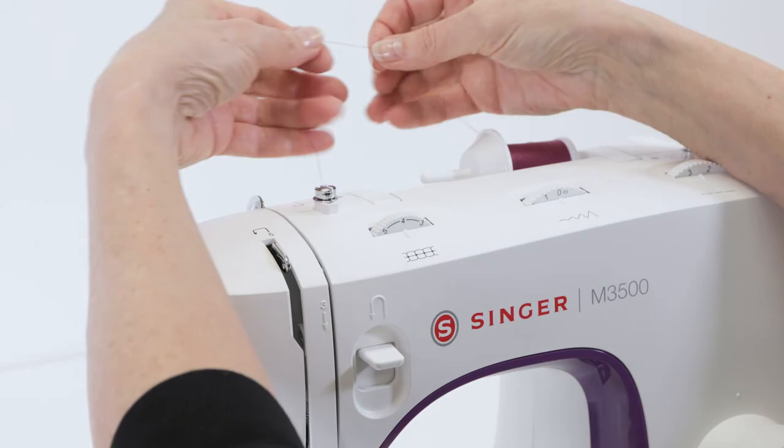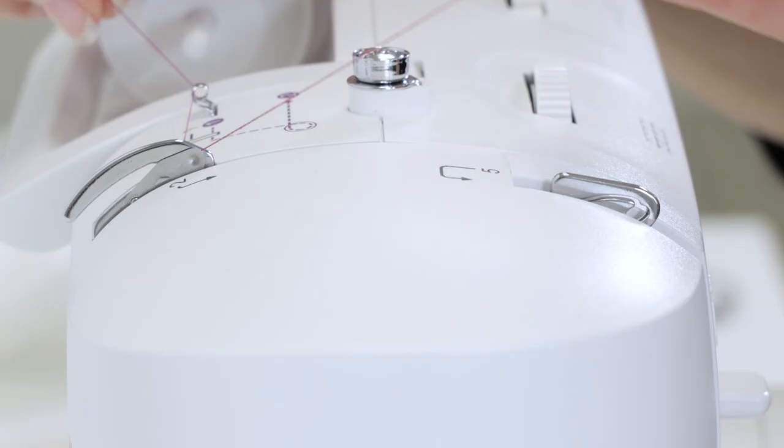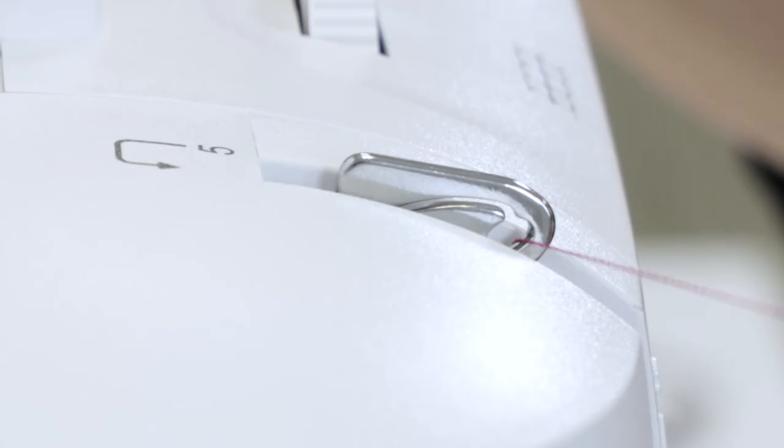Holding the thread in your right hand and the loose end in the left, snap it into this first guide as shown, and then bring it around this thread guide, slipping it between the two small plates of that guide. Then bring it down, around this U-turn, up to the right side of the take-up lever. Then bring it left and pull forward so that the eye of the take-up lever is threaded.